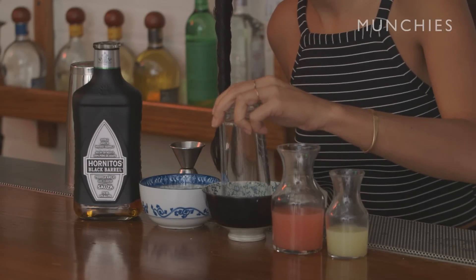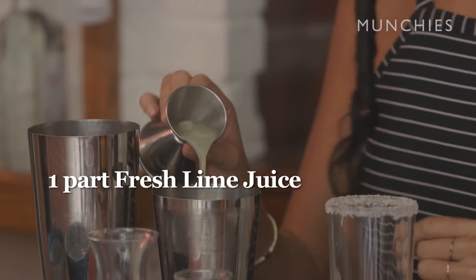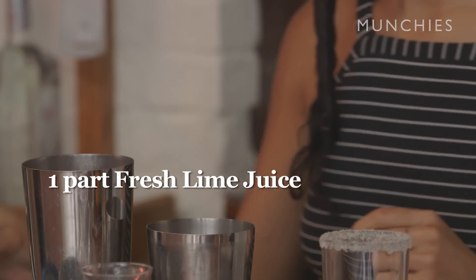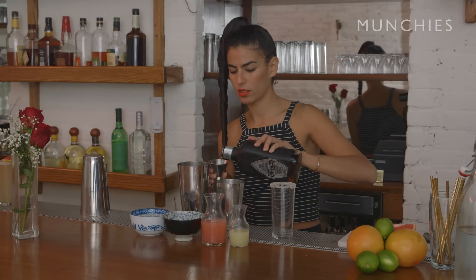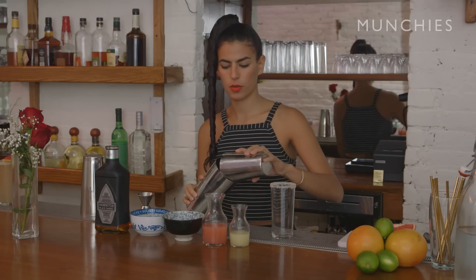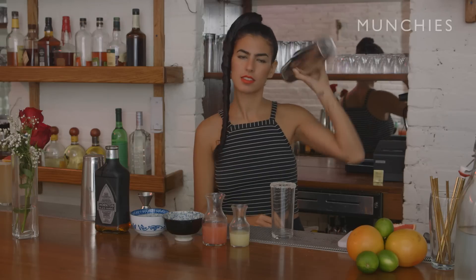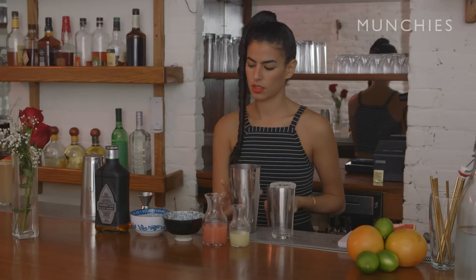First we're going to do grapefruit juice, and then lime juice. And today we're going to use Hornitos Black Barrel. Then we're going to shake it without ice — this is called the dry shake. You don't want to use ice because it'll dilute the drink. You are going to add club soda afterwards. This is just mixing the drinks and kind of waking up the citruses and the juices.